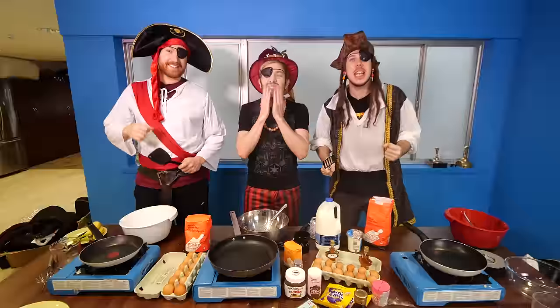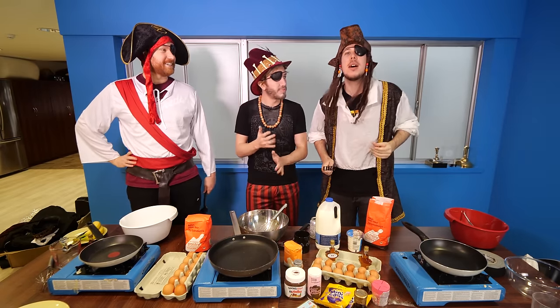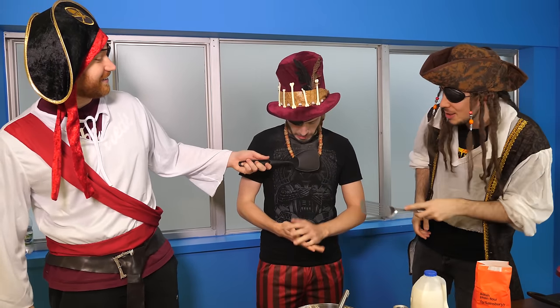Yarrr! Welcome to Ye Pancake Tuesday, and today you will be doing a pirate-themed pancake. Yarrr! Wow, you look like a dead man. You've been covered in what can only be described — will I be practicing in the voodoo?